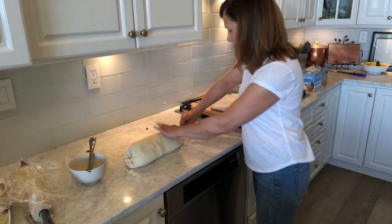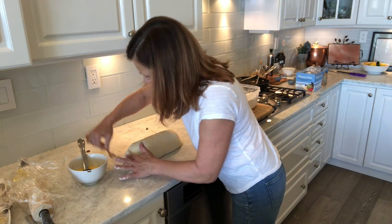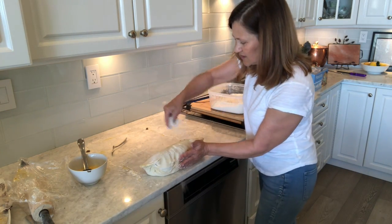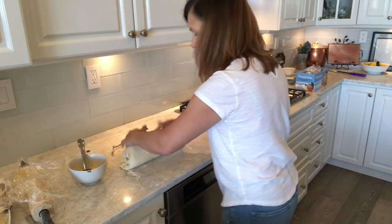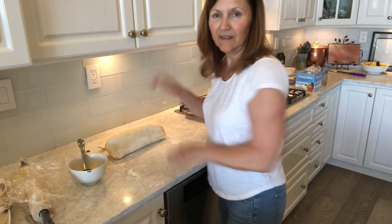You can get a fork and just pinch the edges to make sure that they're sealed properly, and that's it. Now we're going to put this back into the fridge and just let it rest until it's time to cook. I'm going to put it onto a baking sheet — and I'll be back when it's time to put it in the oven.